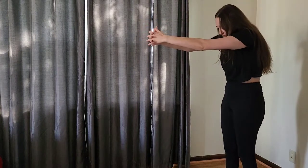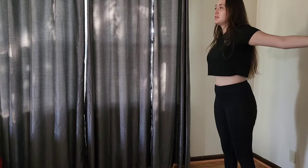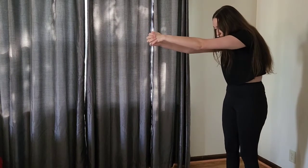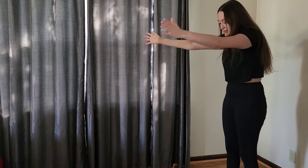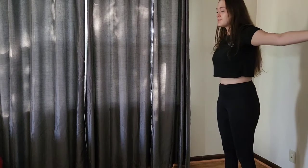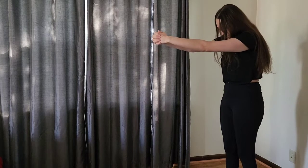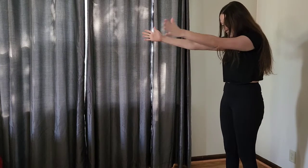Now let's go into our standing cat-cow. We're going to arch that chest forward, bringing those arms out in front of us, arching our back. Then we're going to bring those arms back and stretch our chest. Arms forward, arching that back, getting a nice stretch through those shoulder blades. And then opening those arms up and getting a nice stretch through that chest. Just a few more times here. Last one. Alright, that's it for our warm-up. If you need a longer warm-up, pause here and get in a bit more for yourself.